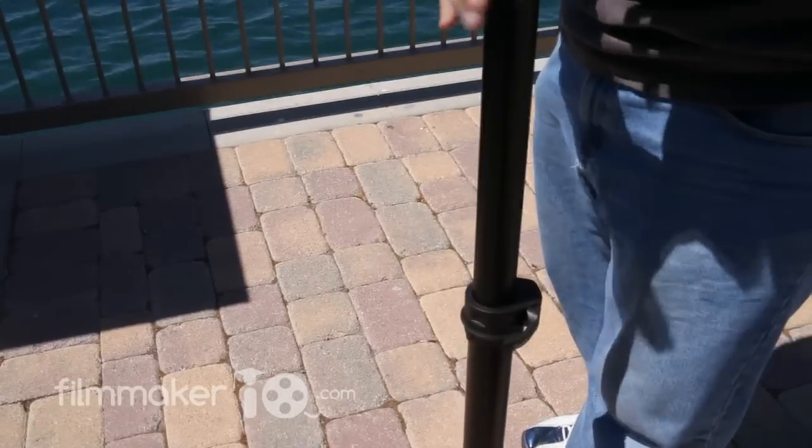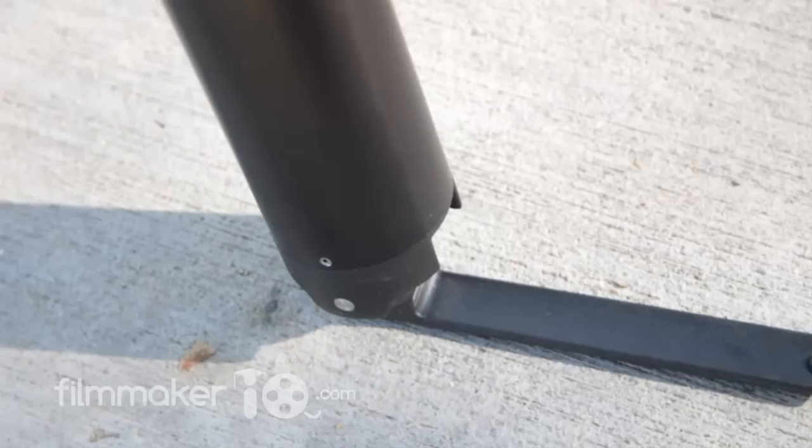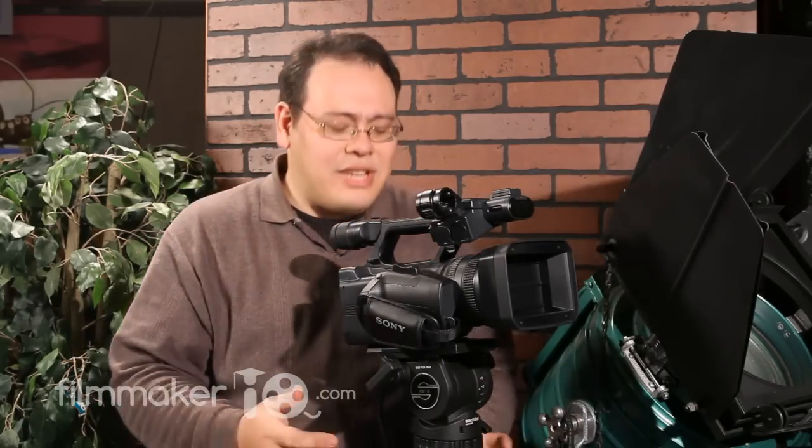Remember that center post we dropped in the tripod for the high pod? Well, it in itself is its own very own monopod. The monopod comes complete with a little foot brake that comes out and creates a little anchor. You put your foot on that tab and it creates an anchor that allows you to make smooth movements in those situations where you just can't drop a pair of sticks on the ground and go.